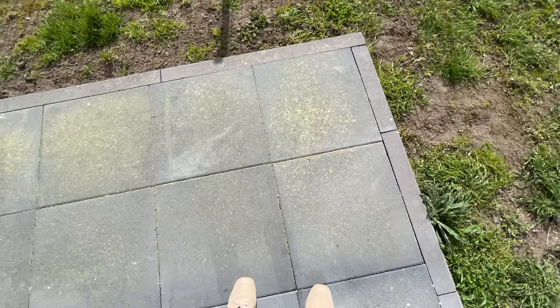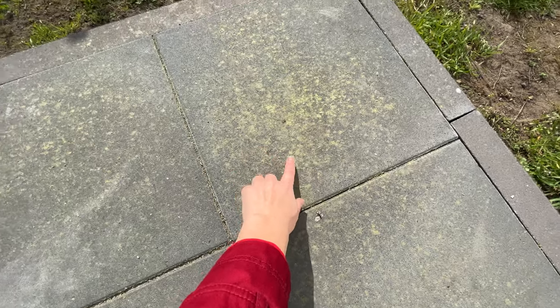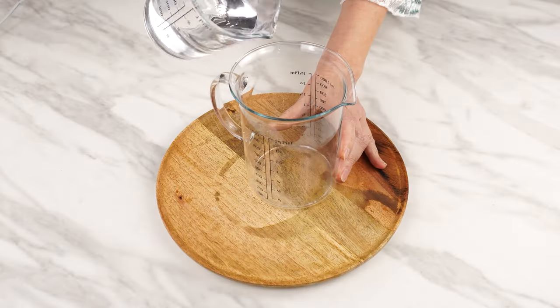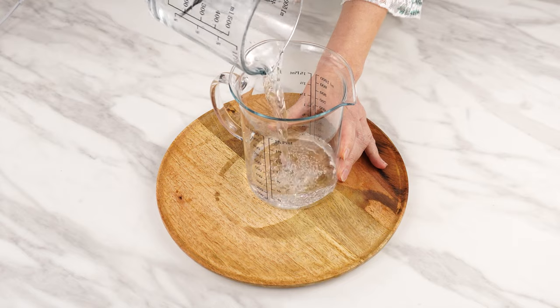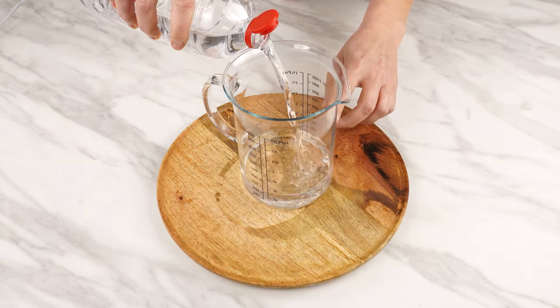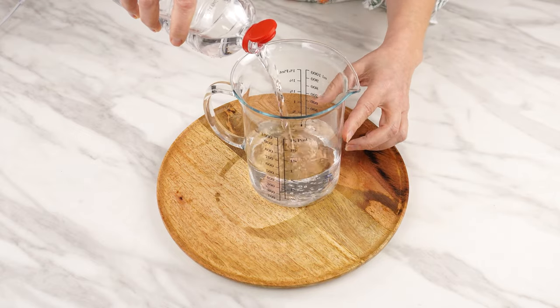Especially after a mild winter, it sprouts even in places where it has never been before. That's why today I'll show you a homemade spray that will tackle it. Prepare a container and mix water with vinegar in a ratio of 1 to 2 — for example, 200 milliliters of water and 400 milliliters of vinegar.